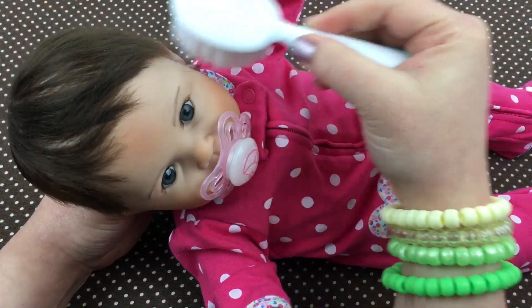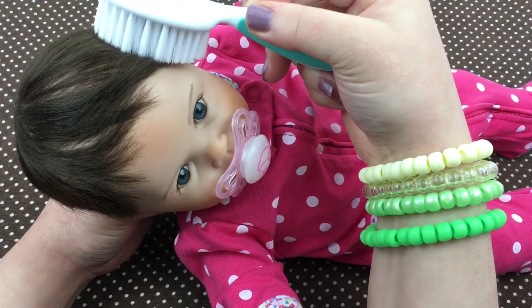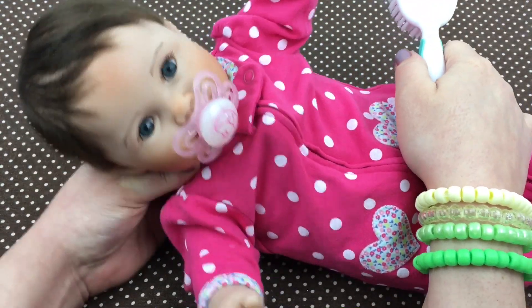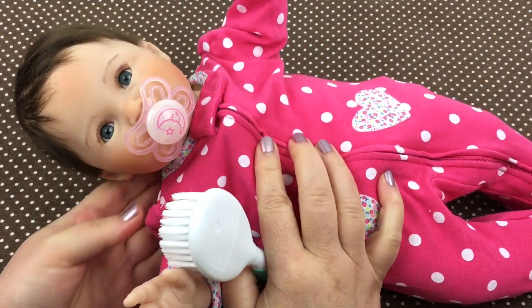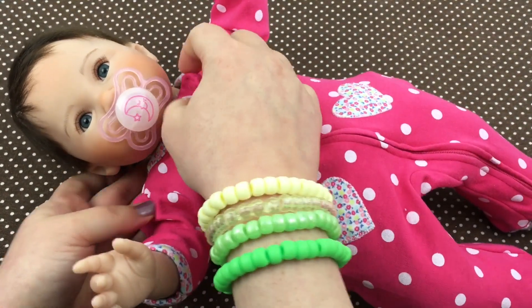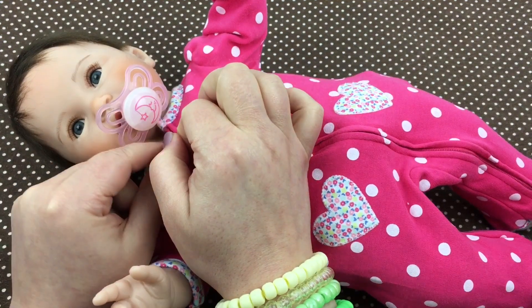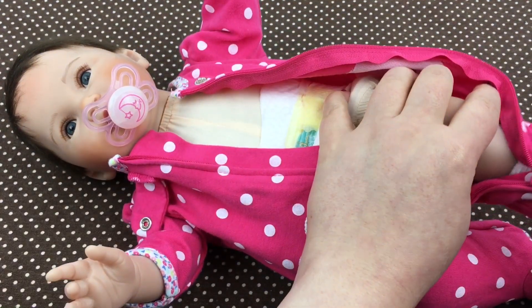There we go — it's kind of got static in it, if you can see. She's a pretty little girl, I just love her so much. I think she looks so pretty. Let's take her little outfit off and unsnap it — hey baby girl, let's take her little leg out.